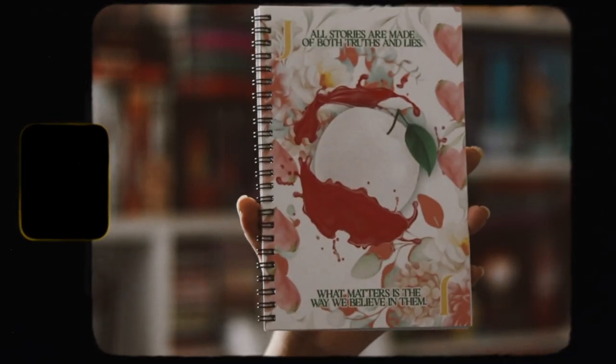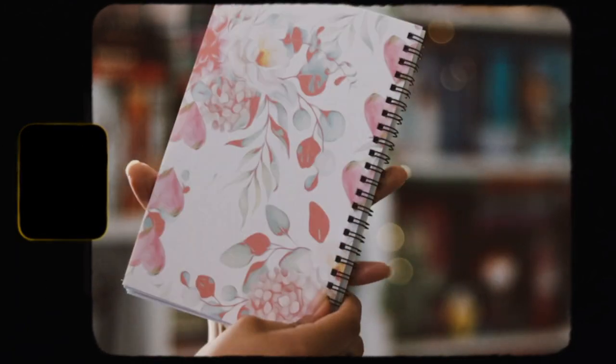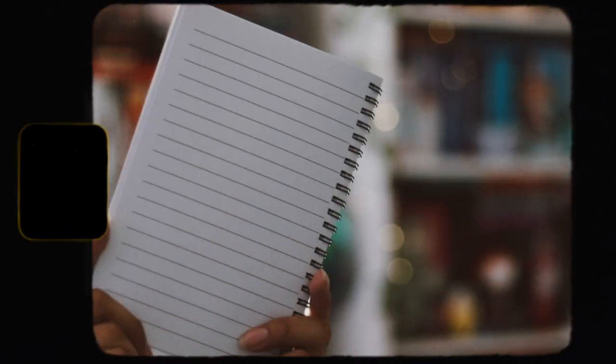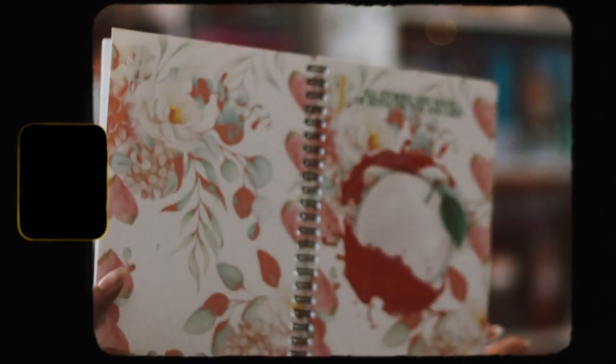Then I have a journal which I absolutely hate, just because I'm not a fan of this design. It says "All stories are made of both truths and lies; what matters is the way we believe in them." I like the back cover but overall I'm just not a fan of this journal, and the line breaks on the pages are so huge. So far I'm not enjoying this box at all.